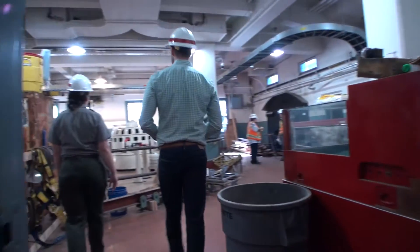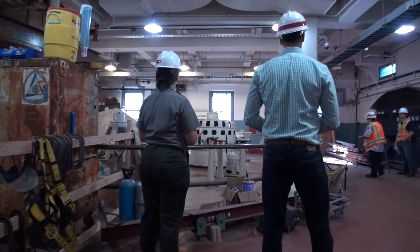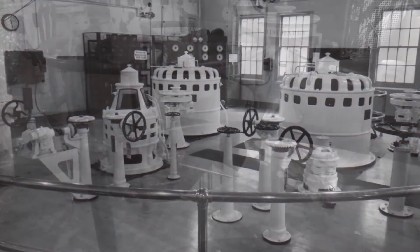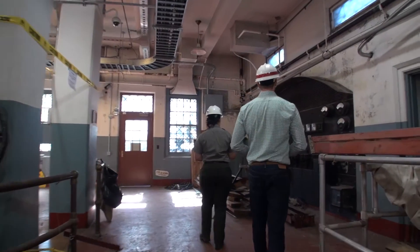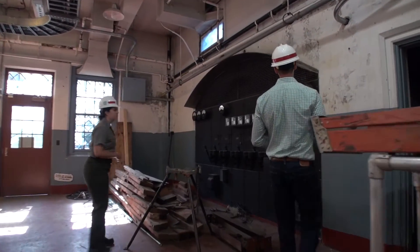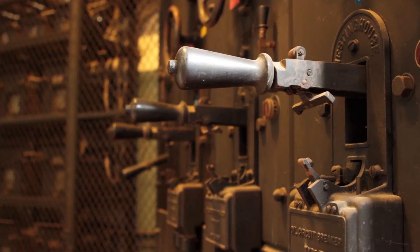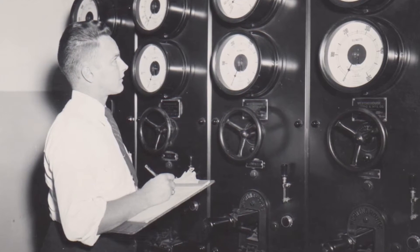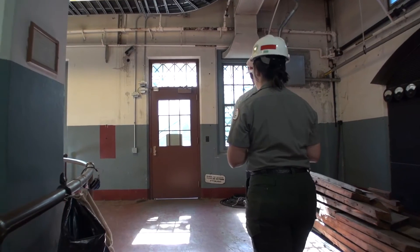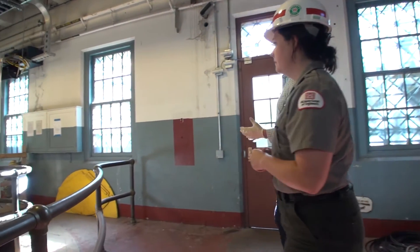They built this facility down here — what we call the pump plant. As you can see, we have a lot of the original motor equipment, and over here we have some of the original electrical equipment. This has been decommissioned since the 1950s, but you can see it's nice, sturdy equipment, very representative of what was used during the period.